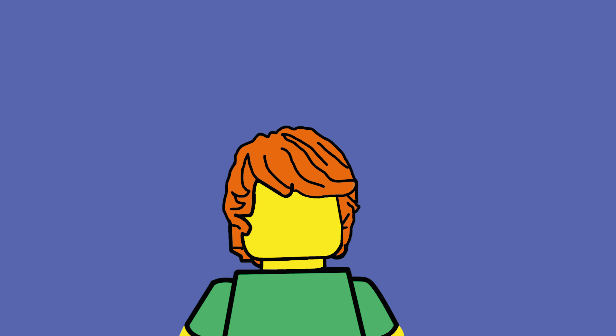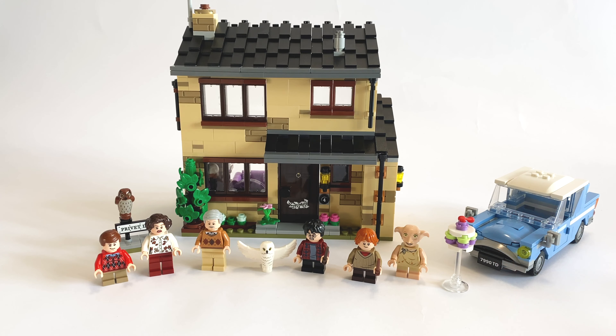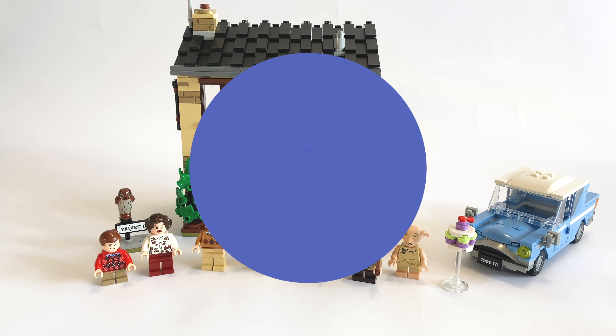Hey guys, Brickinit here and welcome back to another review. In this video we're taking a look at the Harry Potter set 75968, 4 Privet Drive, which I live built on my channel on Wednesday last week, so if you're interested in seeing it being built then check out the link in the tab above. But now that it's all built, what do I think of it? Well let's find out.